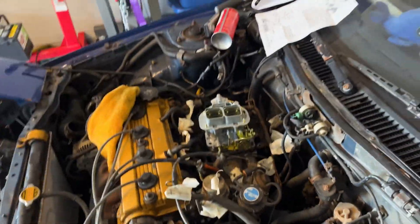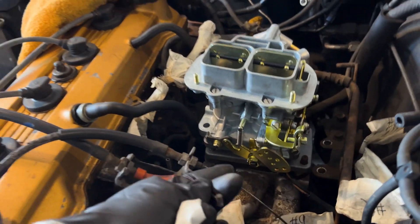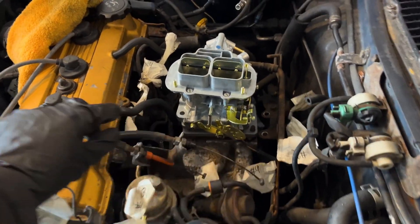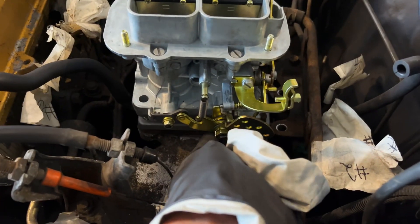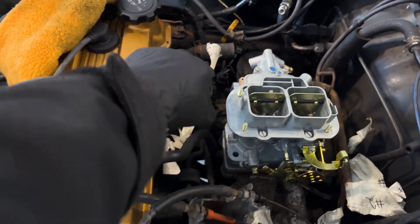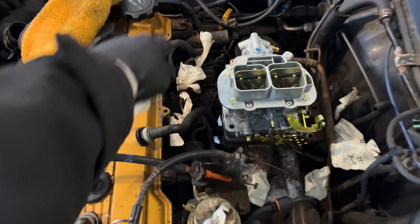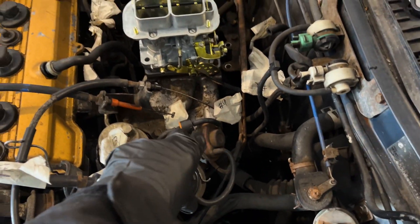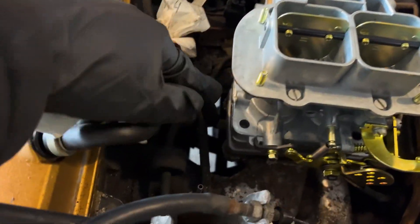We have the Weber carburetor in right now but it's not fully set — we're running into a lot of issues with the throttle cables. For our automatic SR5, there are two cables: one for the actual throttle and one that goes down to the transmission, and they both work in tandem. One of our buddies from the AE92 group, Adrian, said we'll have to take out the adapter plate and run the one off of the SR5, adapting that plate onto the Weber.